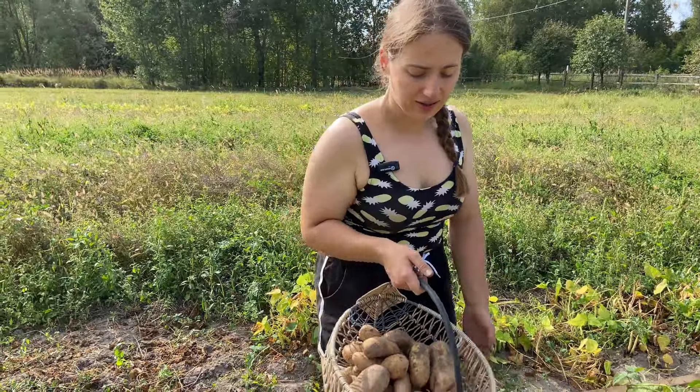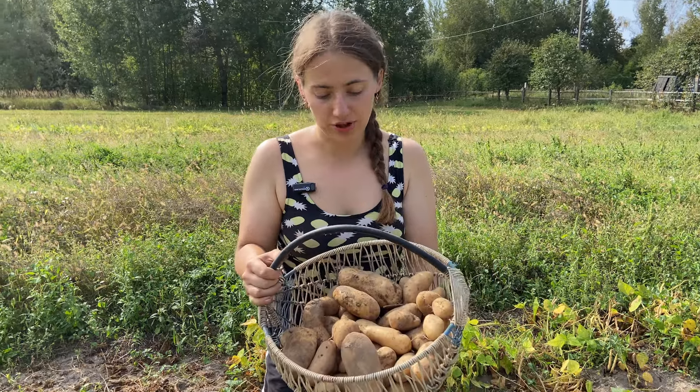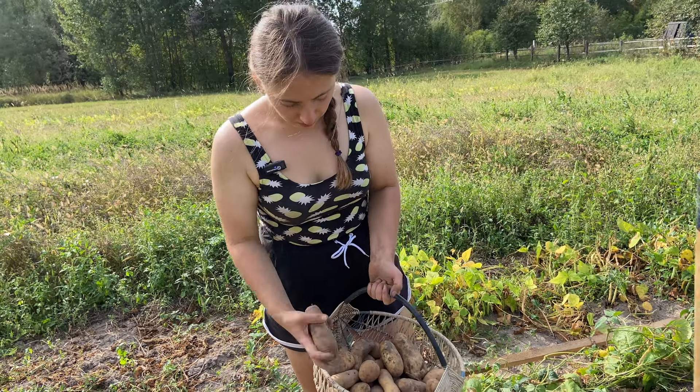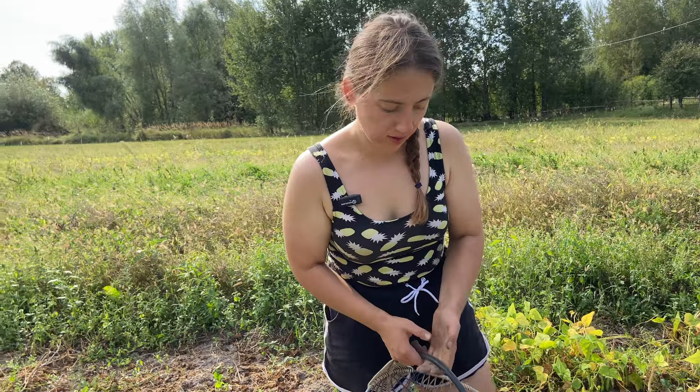That is almost like one basket from three bushes — that's what I was saying. The size of the potatoes this year is bigger, but there are a lot of medium sizes too.